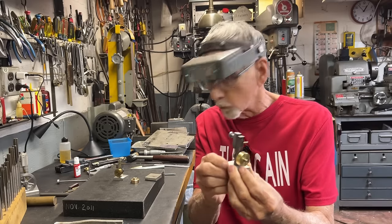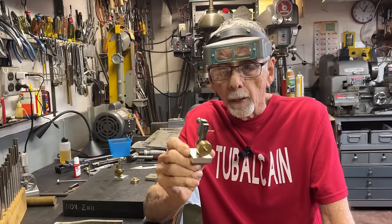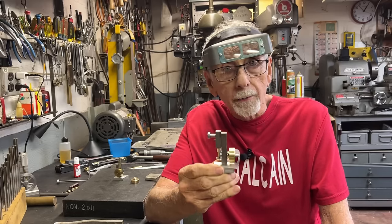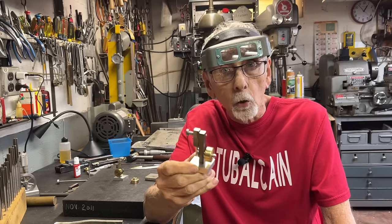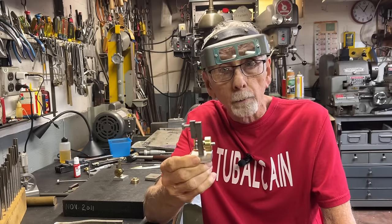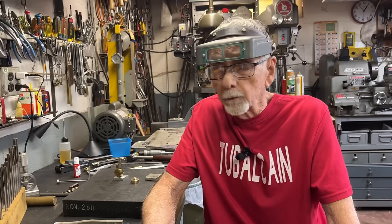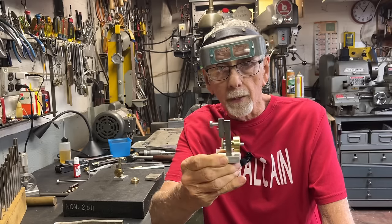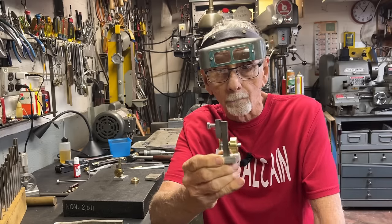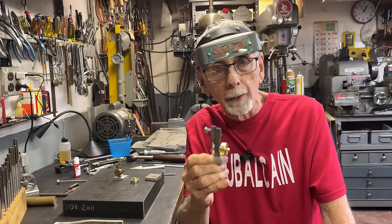I have called this the mayonnaise jar engine, and I probably will continue to do that, but I'm wondering who actually designed this. Was it the man that made this at the auction, or did he get the blueprint someplace? Is it possibly one of Elmer's engines designs? I think there's 25 or 50 of those little engines. If anybody recognizes this design as being one of Elmer's, please put it in the comment. I would be interested in knowing about the design.